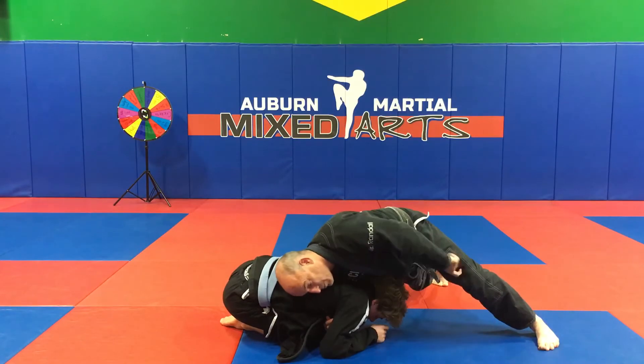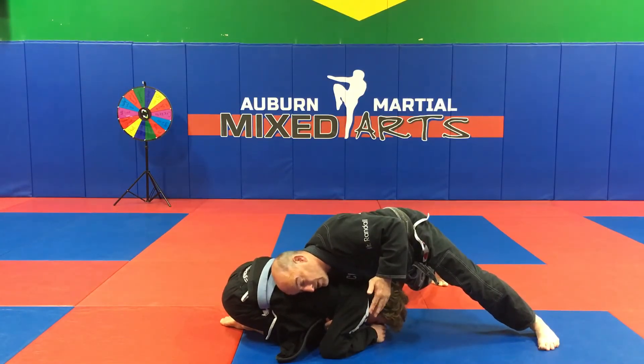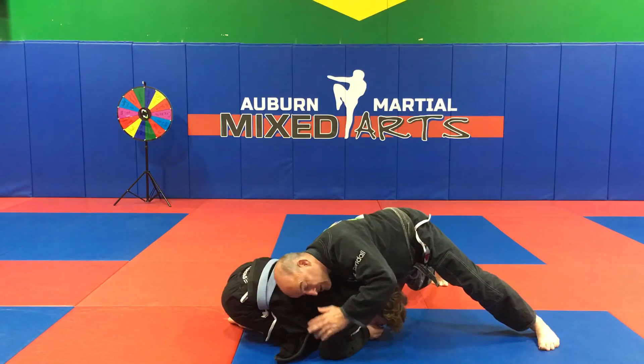I'm always putting shoulder pressure on him. Most people know the Anaconda Choke — they know you're up to something. So you have to sell it to him.